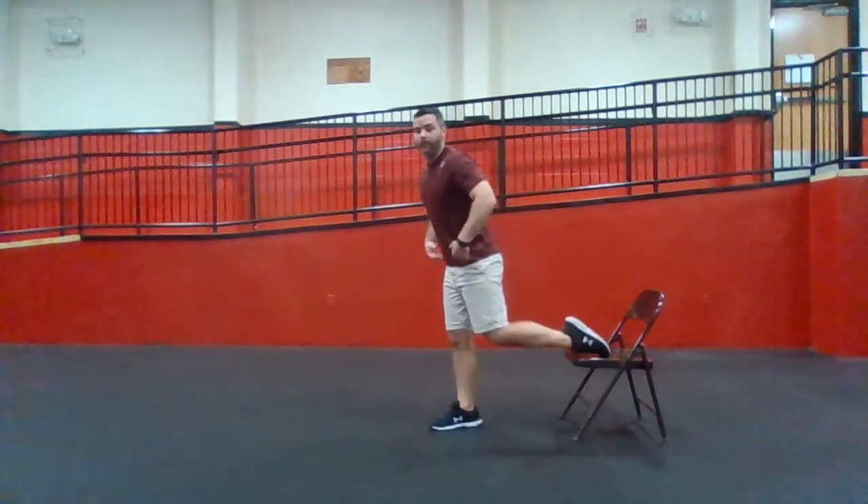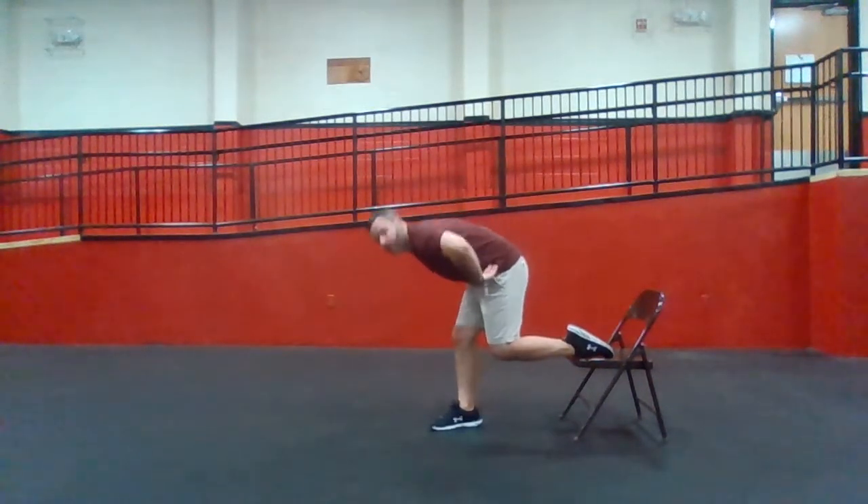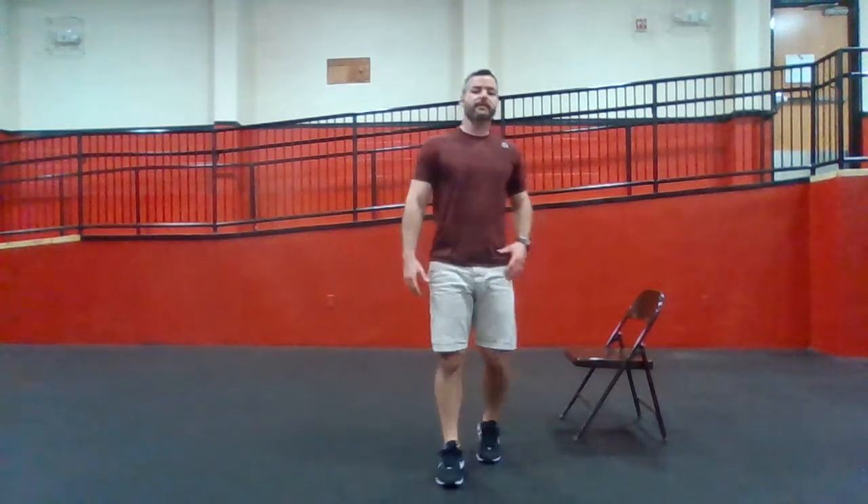I'm going to bring one leg back again. I'm going to focus on my bow. Hips move out, hips move up, similar to the wrestling bridge.